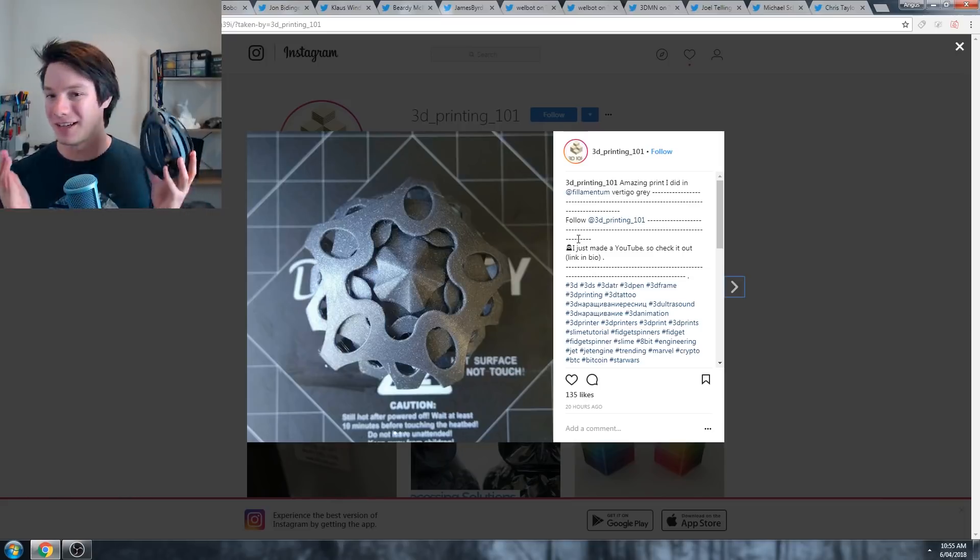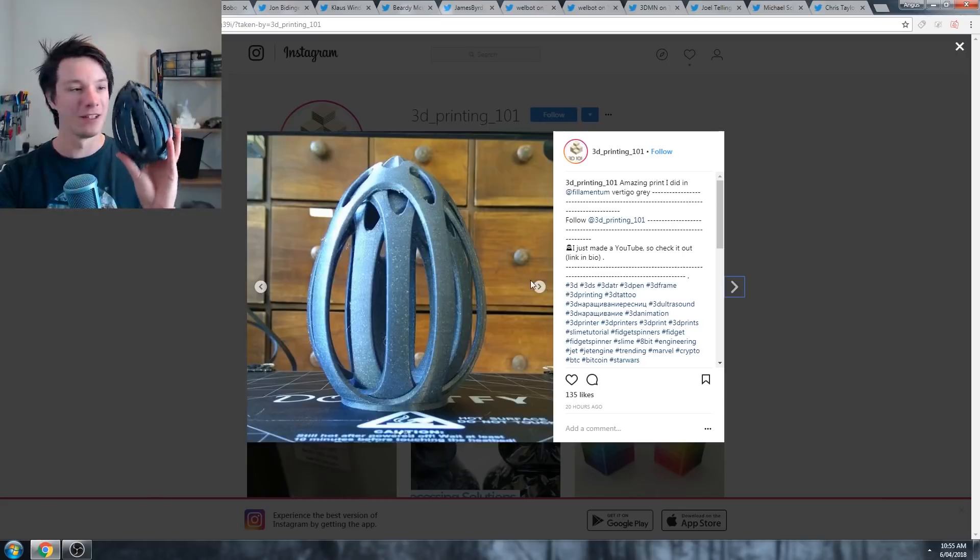I did say that I would show it in this video, so here you go. This is a prime example of exactly what this file should look like.